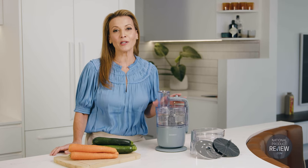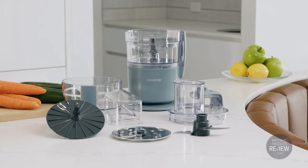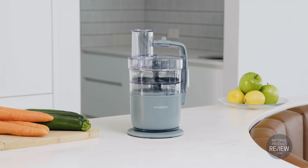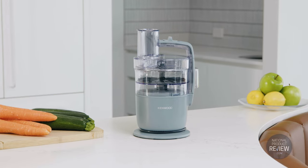Powerful, portable and perfect if you have limited kitchen space, Kenwood's new Multi-Pro Ultra Compact Food Processor is a modest but mighty partner in meal preparation. It's the smallest food processor yet in the Kenwood range, with an ultra-compact footprint ideal for those who prefer clutter-free worktops or if you want to maximise your bench space.